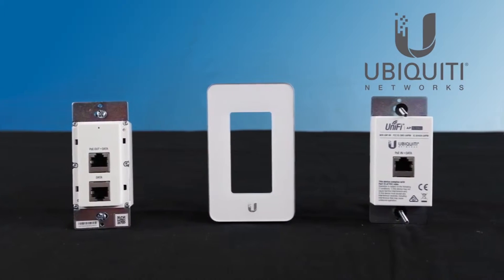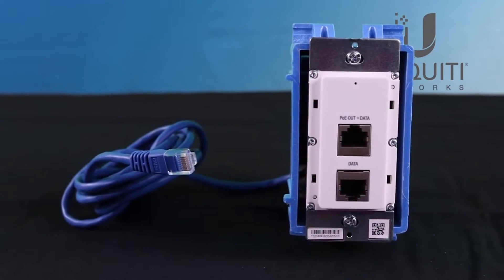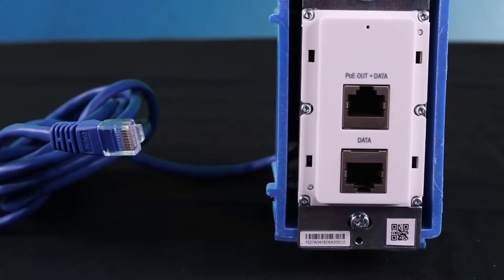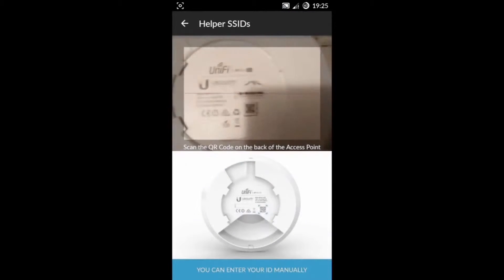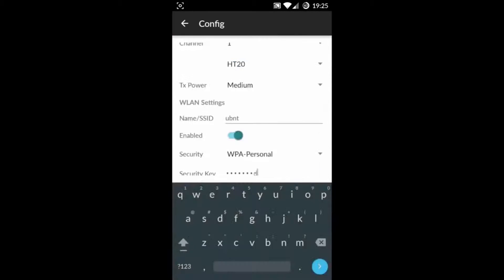Sporting a sleek corporate look, the UAP in-wall mounts easily to standard electrical wall boxes. QR codes allow you to rapidly configure Wi-Fi on this access point using Ubiquiti's easy setup app, so no controller is required.